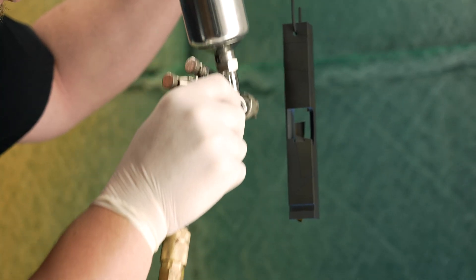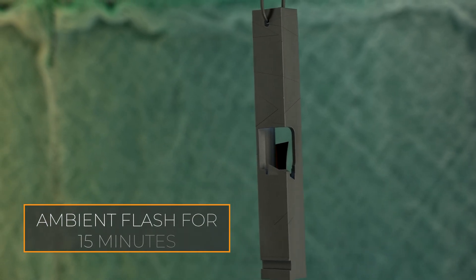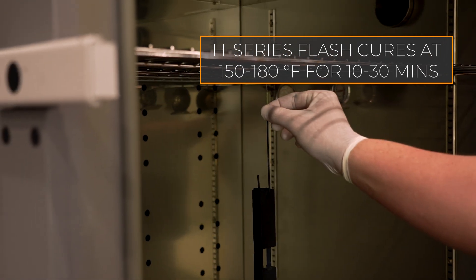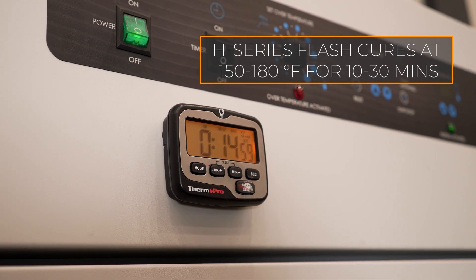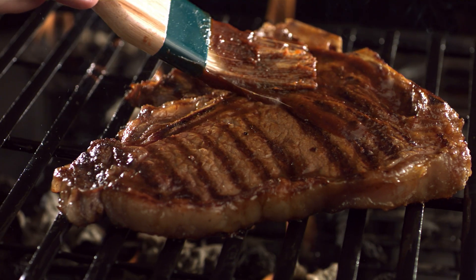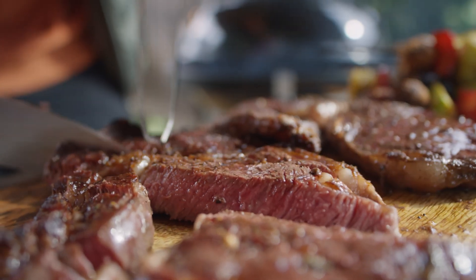So how do you get your parts to a tack-free state? For H-Series Cerakote, after your parts have ambiently flashed for at least 15 minutes, you'll need to place them into a preheated oven between 150 and 180 degrees Fahrenheit for about 10 to 30 minutes. Why such a large time window? It depends on the part's density — heavier parts need more time. And remember, it's just like a steak: your parts will continue to cure after they come out of the oven, so thicker parts will have more post-oven cook time.